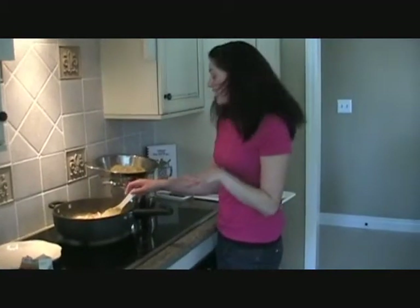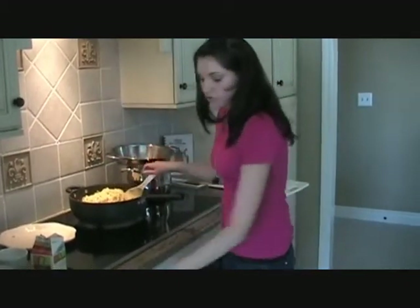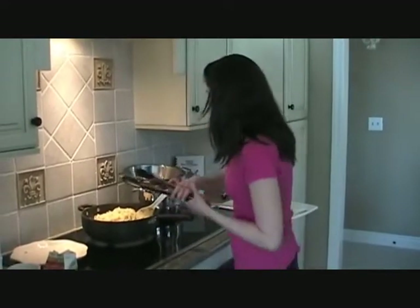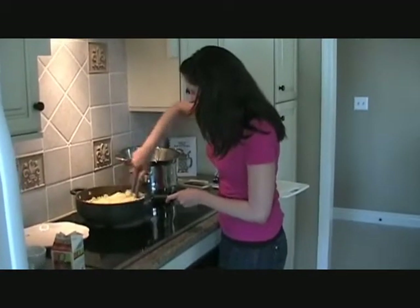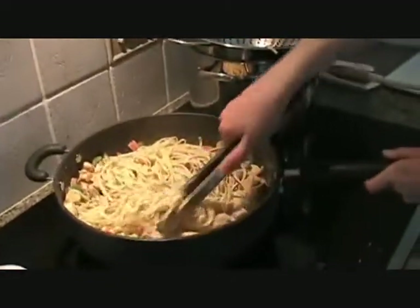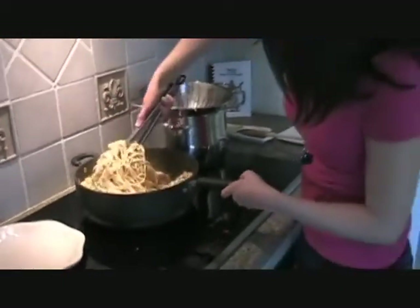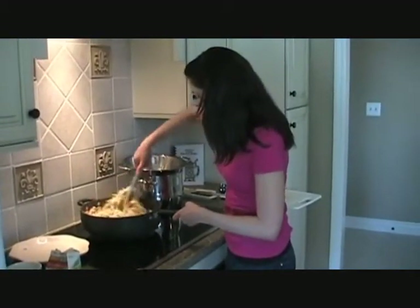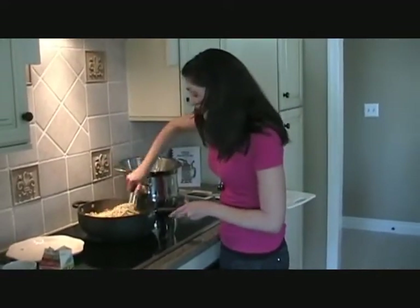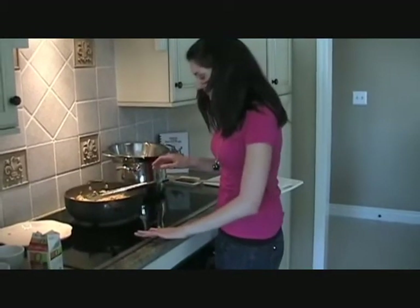So now we'll add our linguine pasta to this so everything can start cooking together. Just get everything all coated. The longer you let this sit together, the more flavor that the linguine will soak up. But it's ready now — there isn't anything more to it. So we'll turn off the heat.